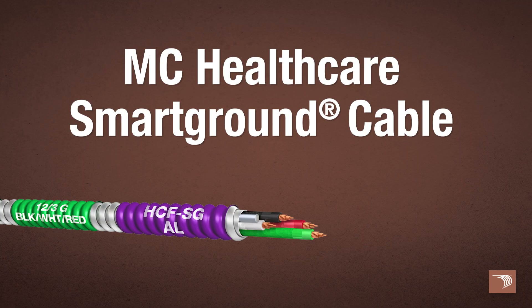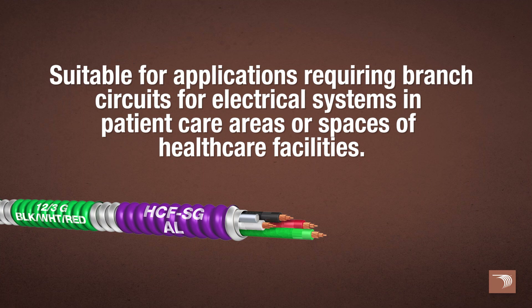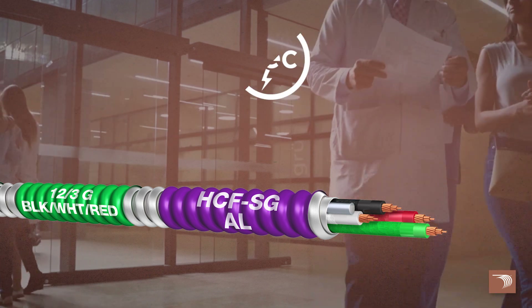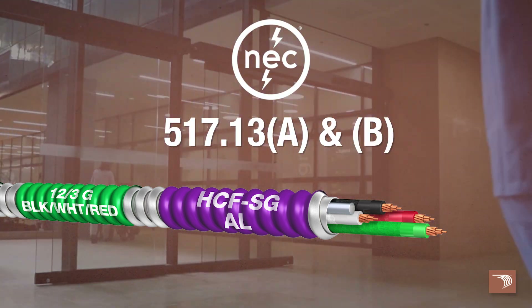Encore Wire's MC Healthcare SmartGround Cable is suitable for applications requiring branch circuits for electrical systems in patient care areas or spaces of healthcare facilities, per the National Electrical Code, Section 517.13a and b.